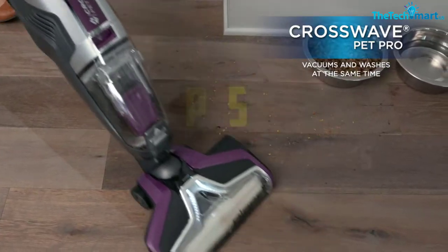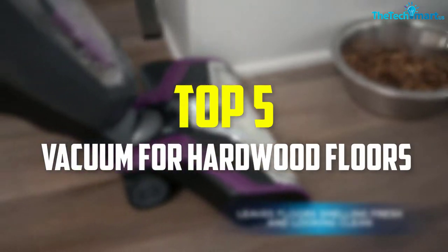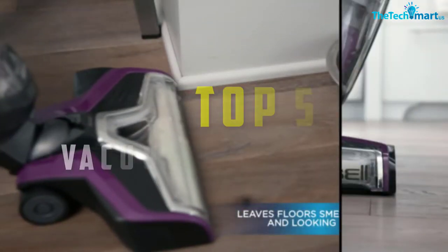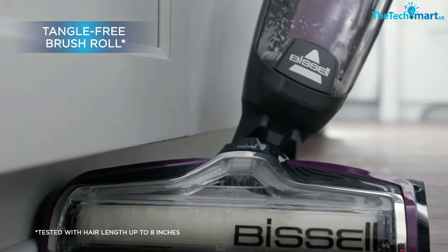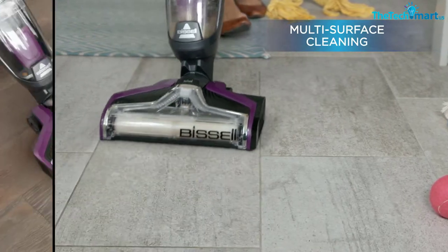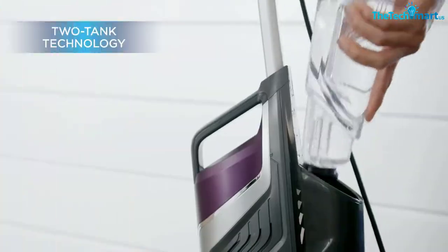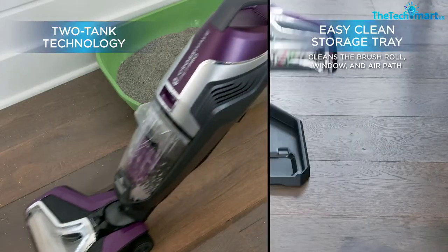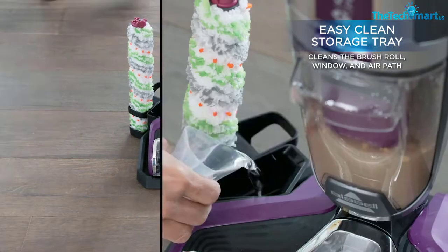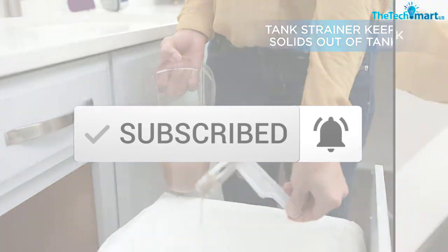Hey guys, in this video we're going to be checking out the top 5 best vacuums for hardwood floors that are available on the market for their true quality. I made this list based on my personal opinion and hours of research, and have listed them based on popularity, quality, price, durability, user opinions and more. If you want to see more information and the updated price, you can check out the description below, and also make sure to subscribe for more reviews. OK, so let's get started with the video.